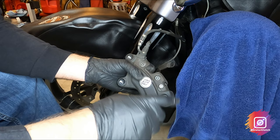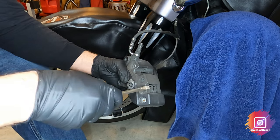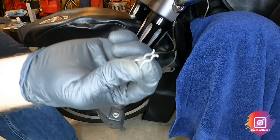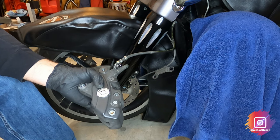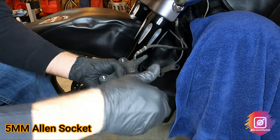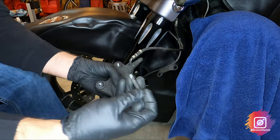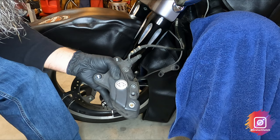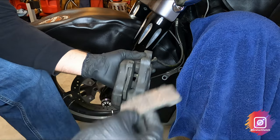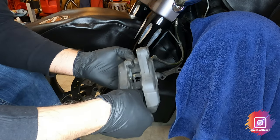In order to get the pads out, you've got a pad pin and a retaining clip for that pad pin. Take a flathead screwdriver and pull that out. The pad pin is a four-millimeter Allen socket. Now you can turn this over — the pads should fall right out. Make sure you inspect your pad spring in here — that looks pretty good.